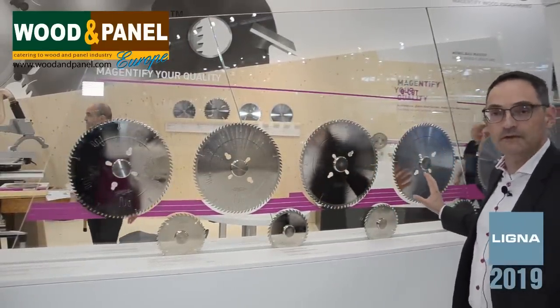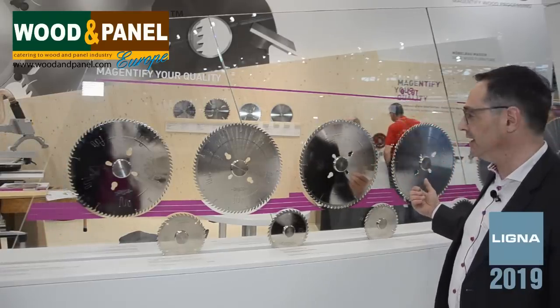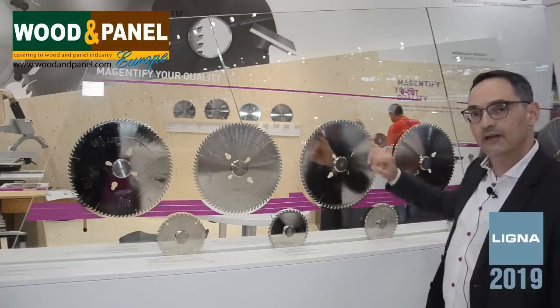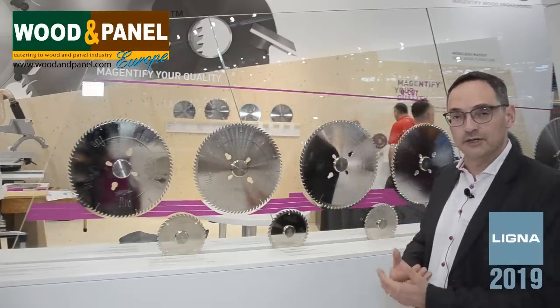Here we have the most universal one, called G6. It has a combination of tips bringing you more tool life. Here we have the G6 with a special gullet shape — we call it an N system. This is more for the customer where noise emission is very important and you need to reduce noise emission.